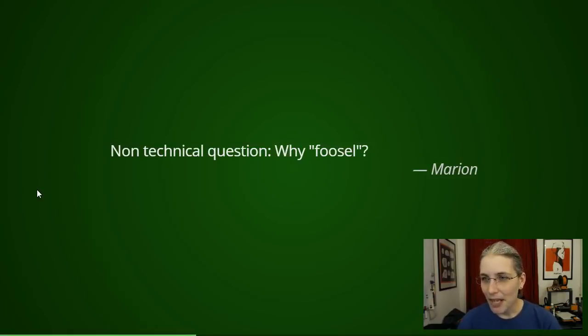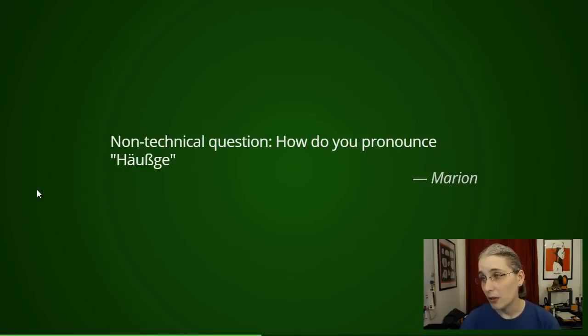Next question also by Marion: "How do you pronounce 'Heußkel'?" There you have it — "Heußkel." This is actually similar to a question asked back in OctoPrint On Air number four, and I would refer you to that to learn why that character is an S and not a B, and a bit of the history behind it. It's actually an S and Z combined in a ligature, but check out episode four if you're interested.